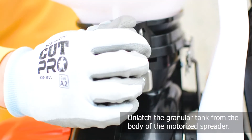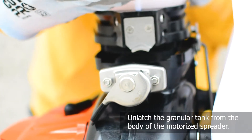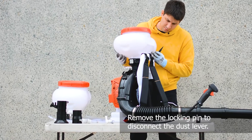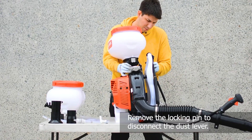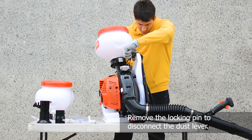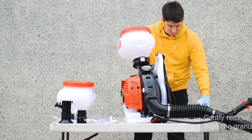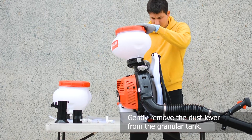First, unlatch the granular tank from the body of the motorized spreader. Remove the locking pin to disconnect the dust lever. Gently remove the dust lever from the granular tank.